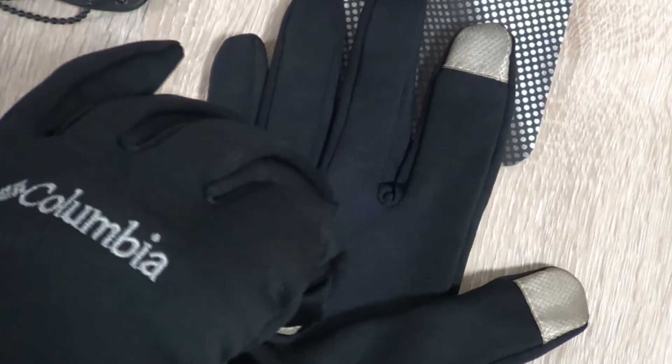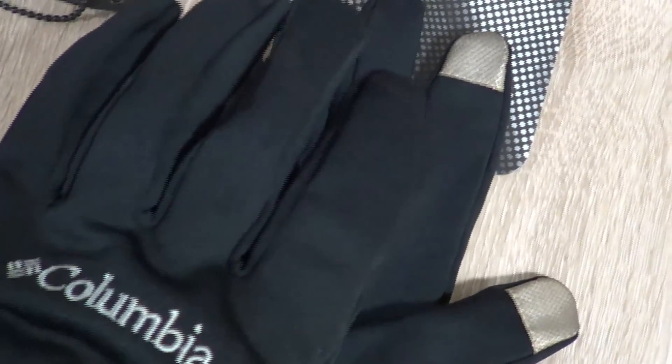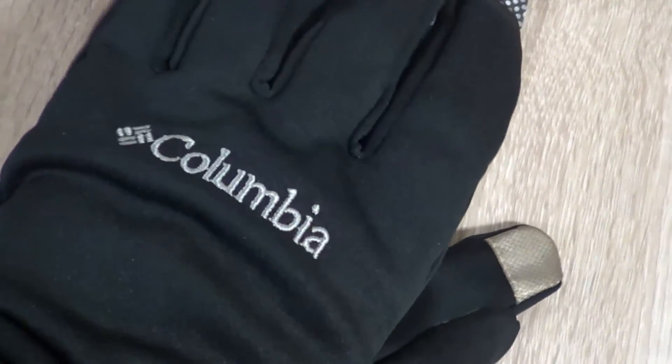But at this price point, I believe they're good. They have the Columbia logo on here, and that's about it for the Columbia OmniHeat 23 gloves. I'll put in the description below my experience both with the cell phone and also in winter. Thanks for watching — please like and subscribe.